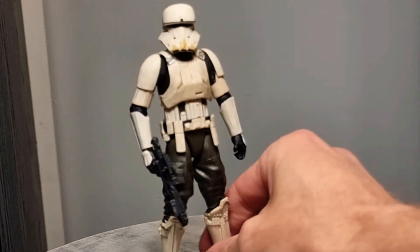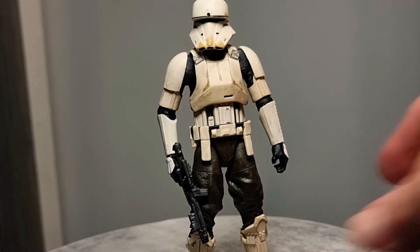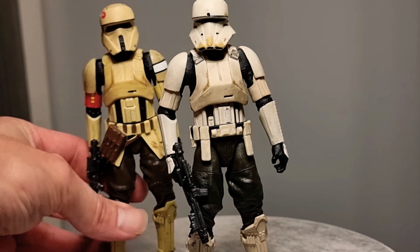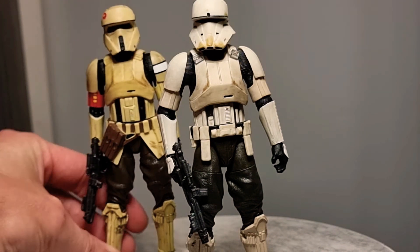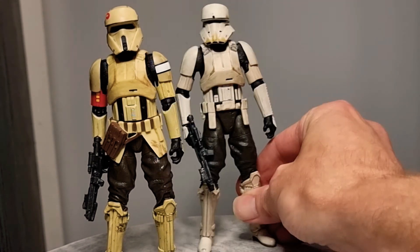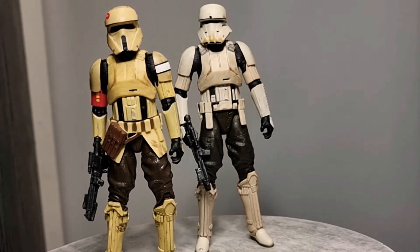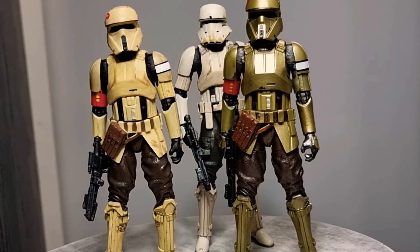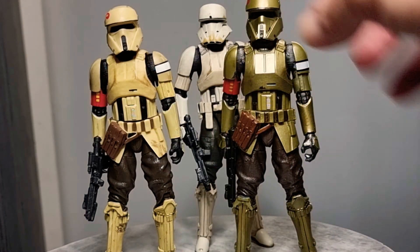Next one is the Hover Tank driver — he looks cool as well. Latest archive wave — just a really good looking figure. And also from that wave was the Shore Trooper, looking pretty cool. I'll just chuck it in there. And there's the carbonized one as well, just to give you a wee look — that's the carbonized versus the standard. It's actually really good for a carbonized.